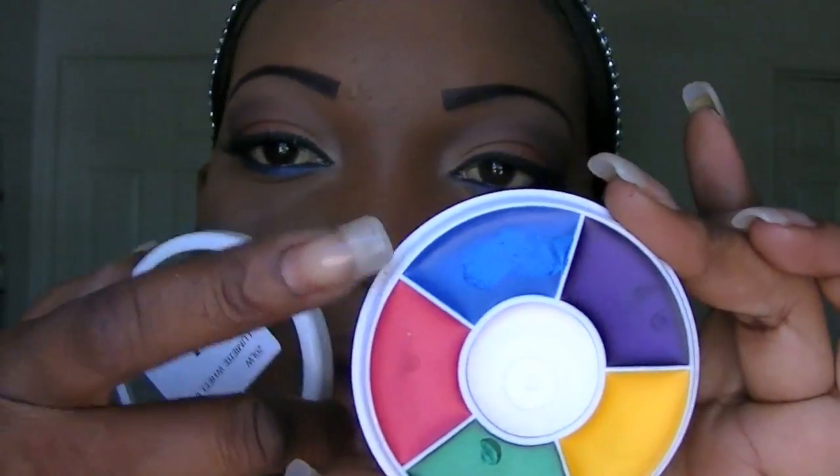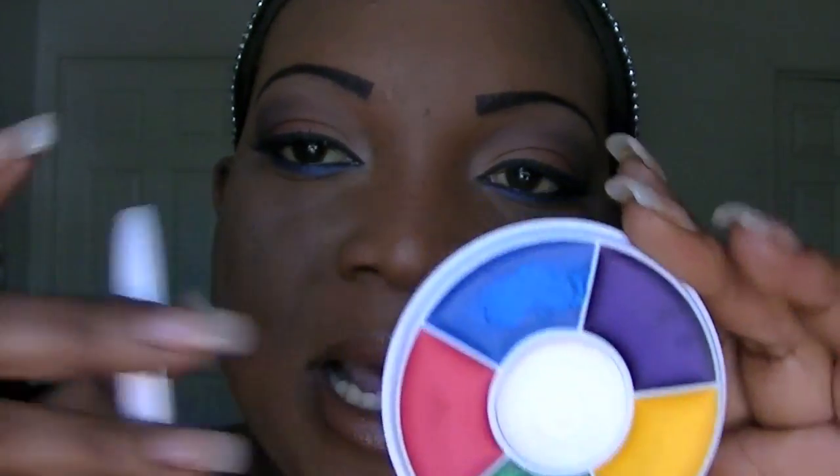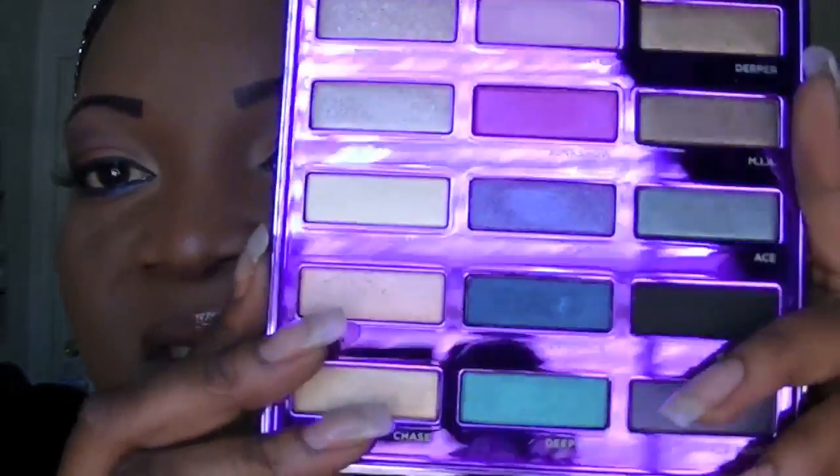For liner I used Clinique True Black Gel Liner. For the lower waterline I used the Ben Nye Lumineer Cream Wheel in Cosmic Blue, and I set that with the Urban Decay 15 Anniversary palette in the shade called Evidence. The lashes I used are Select Lash in S747M. I used Voluminous Carbon Black Waterproof Mascara. For lips I used Malibu Gold in Cafe Olay.